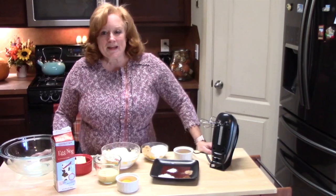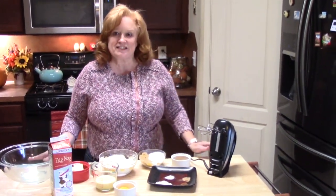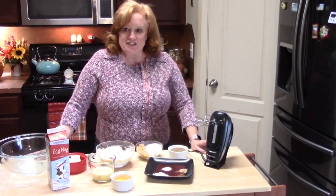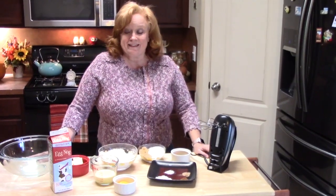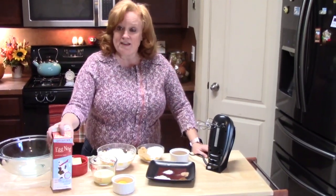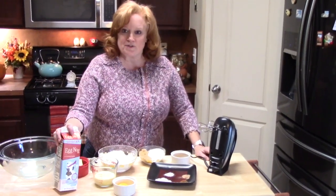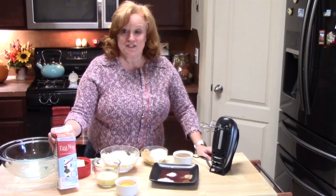Hi everyone, welcome to Katherine's Plate. I'm Katherine. Thank you so much for coming to my show today. This is a holiday special edition and I am making eggnog cookies. We have eggnog lovers in the house, next door, and our neighbors, so they want eggnog cookies. So eggnog cookies I'm making.